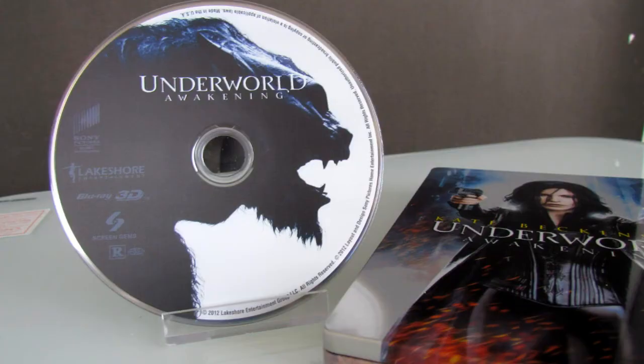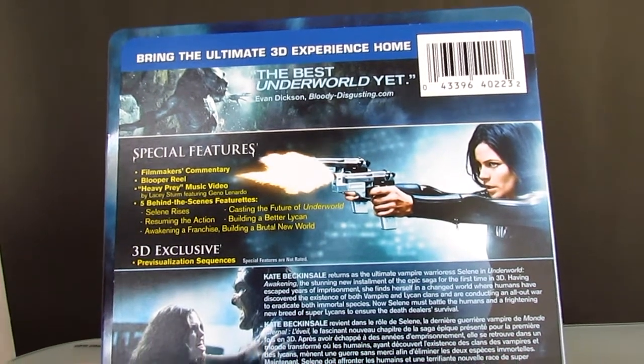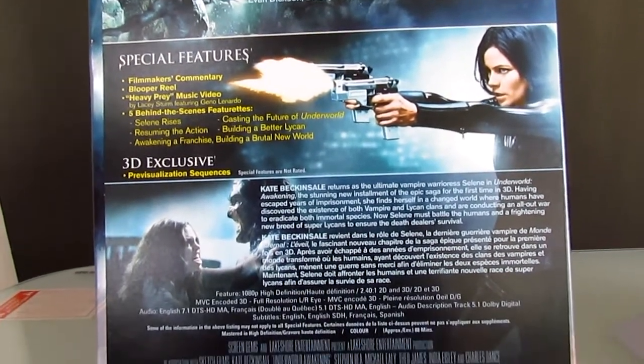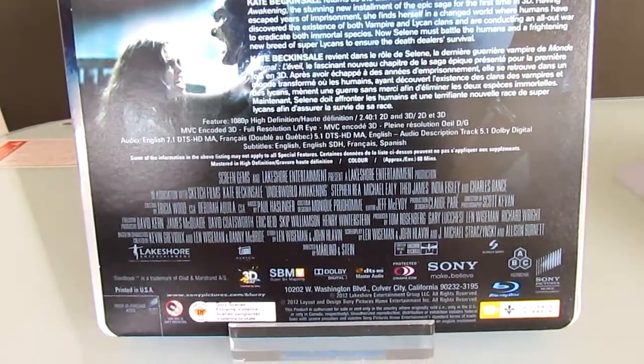And this is a one disc set. It contains both 3D and 2D in one disc, and the 2D will play on a regular 2D player. This one disc also contains bonus features. And this is the content sheet — it is a thin piece of paper glued to the back of the Steelbook.